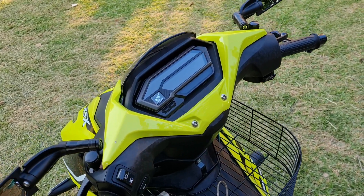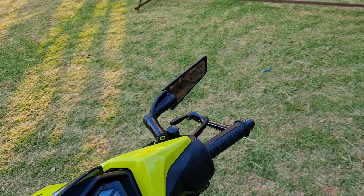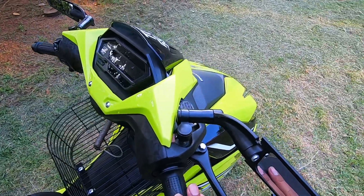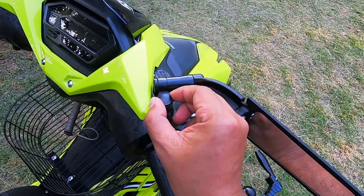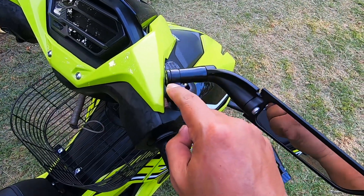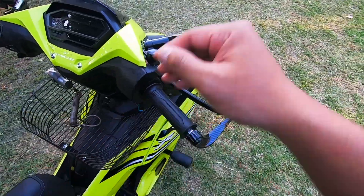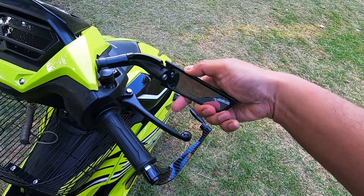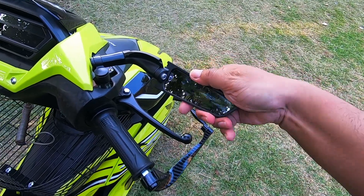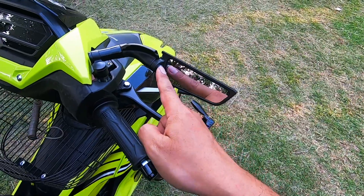It looks really nice — definitely good-looking. As for how to adjust it: once installed, it's simple. I won't show the full installation tutorial since it's like any side mirror. There's a screw here — open the plastic cover, and inside you can adjust it according to your viewing angle so you can see behind you. The mirror position can be changed as you like. I tighten it a little so it doesn't move.